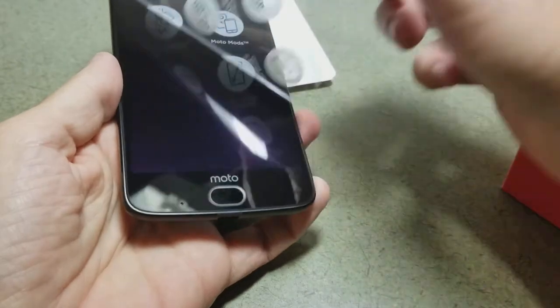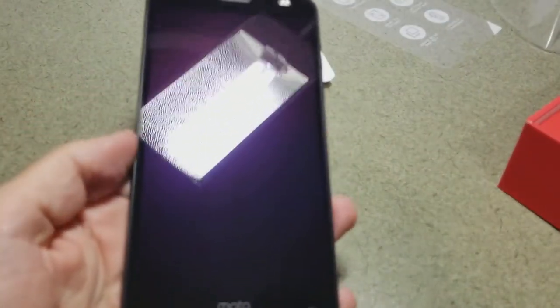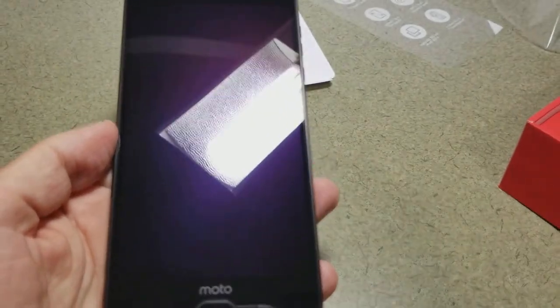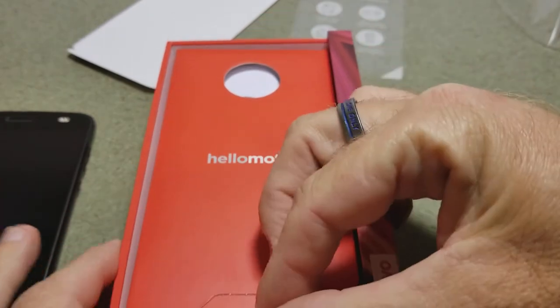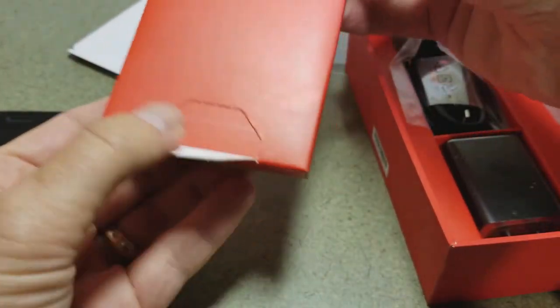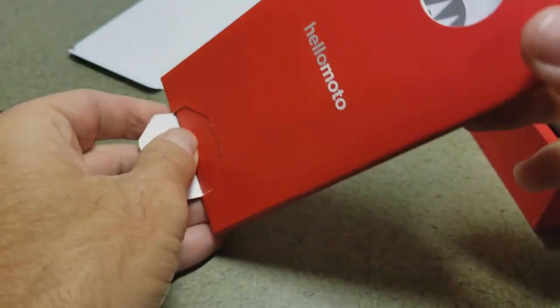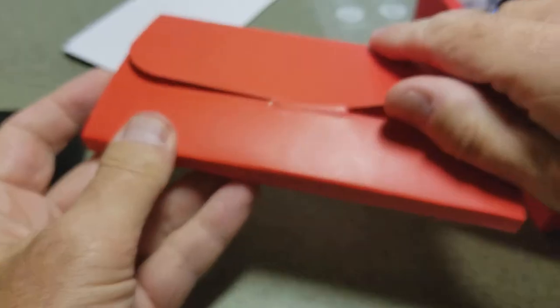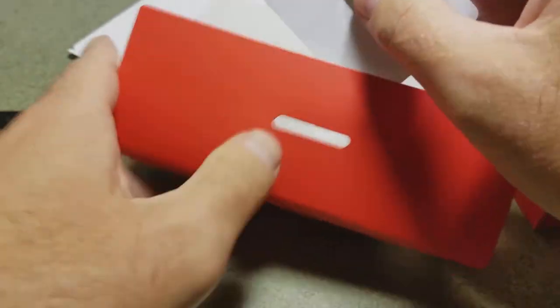We peel off the plastic cover, revealing a glossy shatterproof — by claim — 5.5-inch screen. Going back to what's in the box: we open it and inside there's an envelope-style opening with the manual and our SIM removal tool.